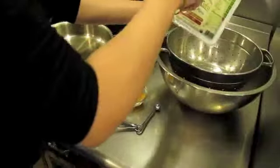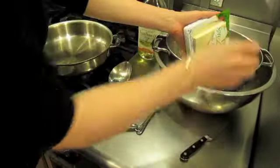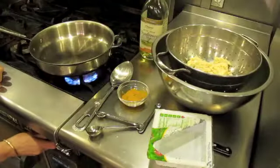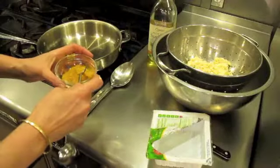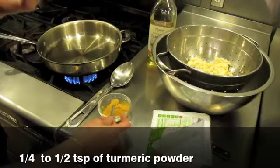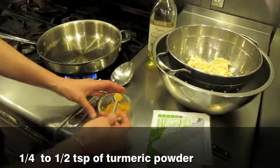Take your tofu — I'm just going to strain this here. You can rinse it if you like. Crumble it, just like this. Heat your pan and add a tablespoon to two tablespoons of oil. I'm going to add your turmeric powder — it needs to be cooked, otherwise you can really taste it. It has a very strong taste, so cooking it mellows out the flavor.